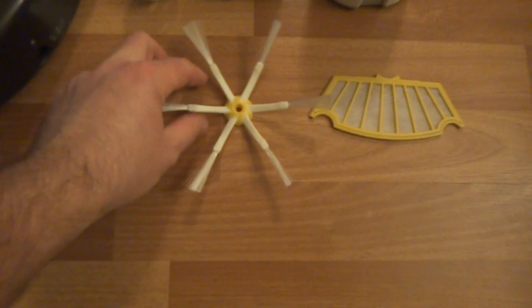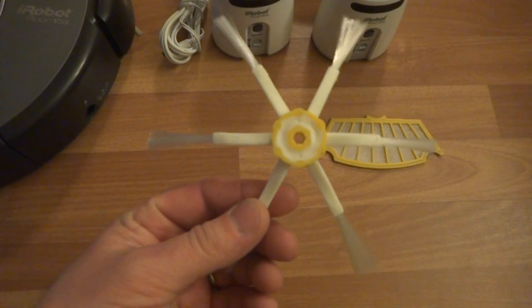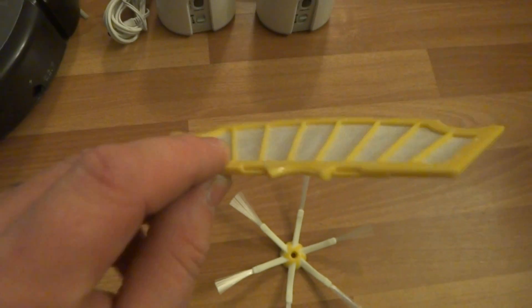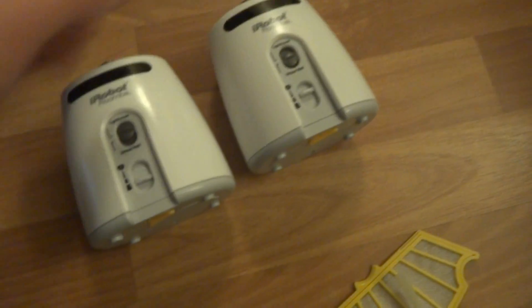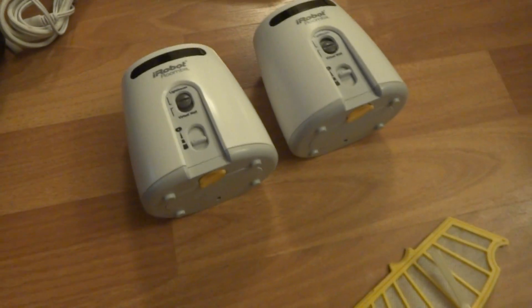So first of all I got a brand new extra six-legged side brush, a brand new extra filter, and two virtual wall lighthouses. They do require two C size batteries each.